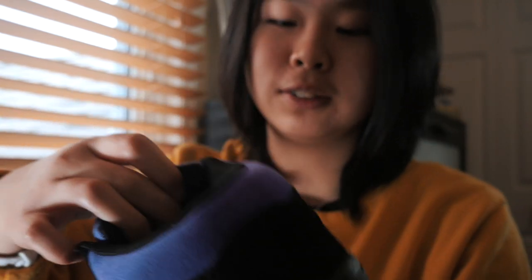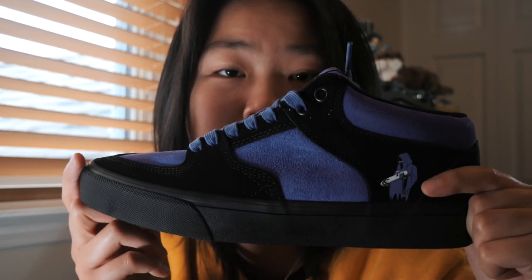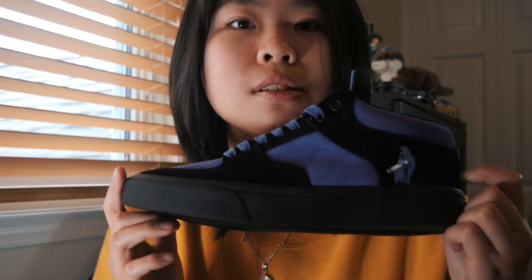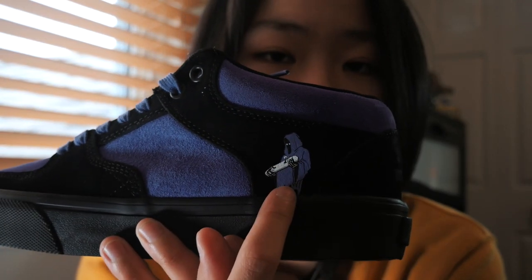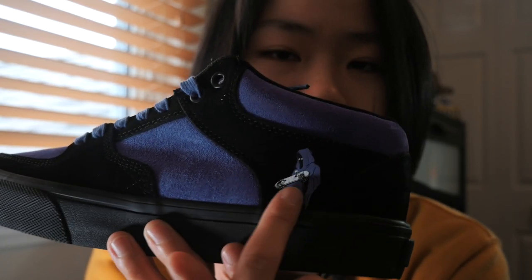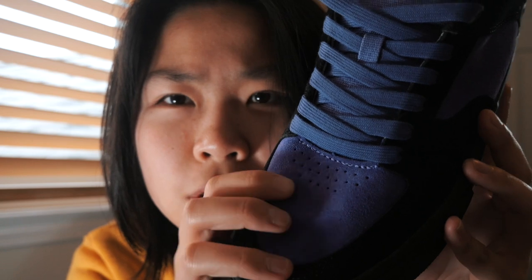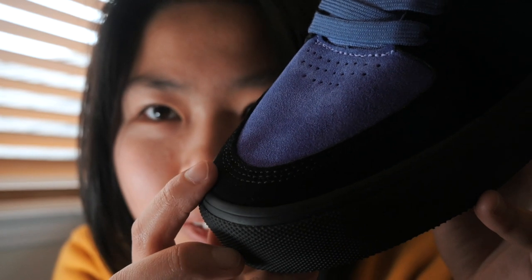Everything's written in Chinese, which is very cool. Let me break down my first impressions: not only do these look cool, but they look like a legitimate, affordable option for good skate shoes. 80 bucks is super cheap — even Vans are more expensive sometimes. We have the grim reaper on the back, and while some other colorways have an embroidered graphic, this one is a screen print, not embroidery. There are perforations on the toe for breathability and nice thick laces.